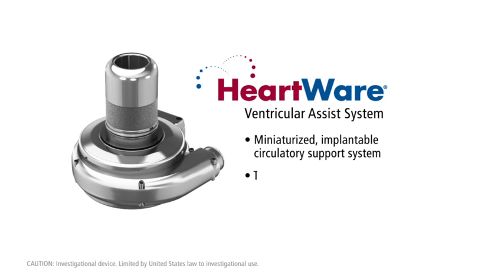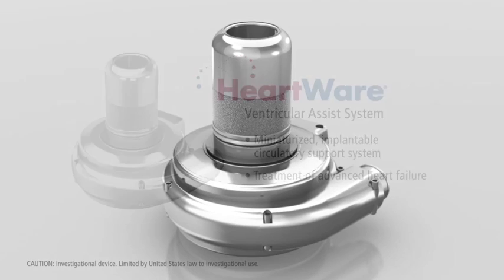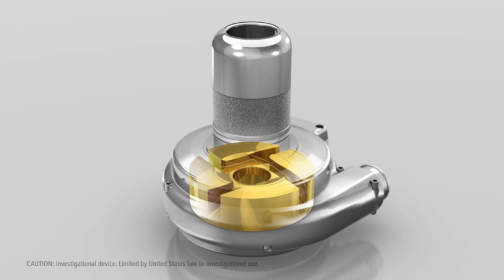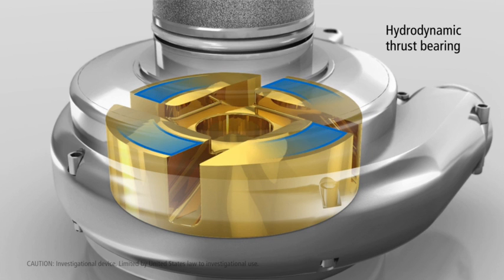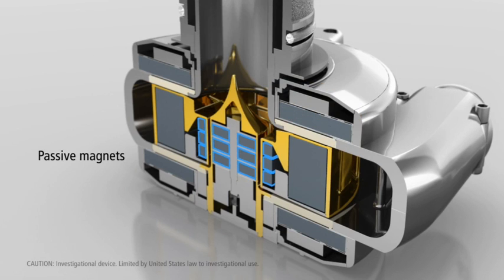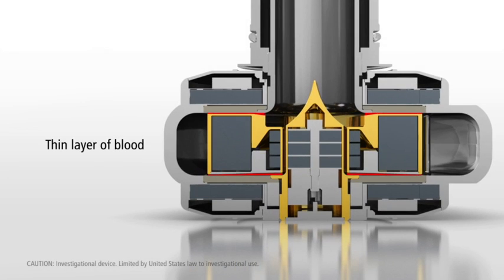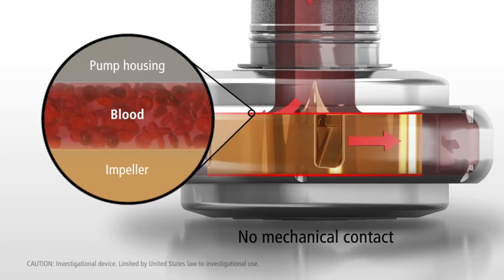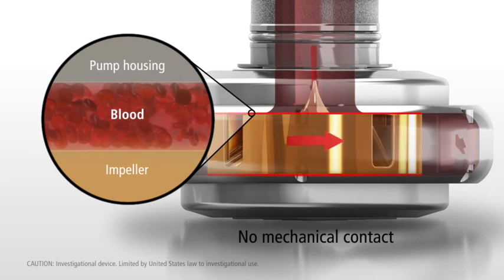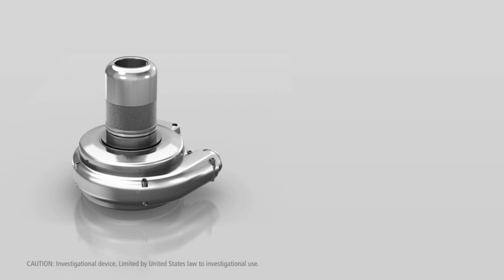The HeartWare Ventricular Assist System is a miniaturized implantable circulatory support system for the treatment of advanced heart failure. At the core of the HeartWare platform is a proprietary suspension system for the wide-bladed impeller. Using a combination of both hydrodynamic and passive magnetic forces, a thin layer of blood is established between the impeller and the pump housing.